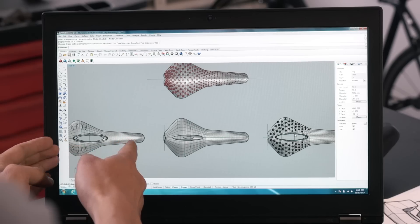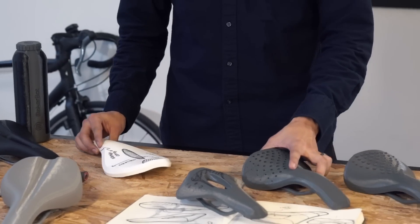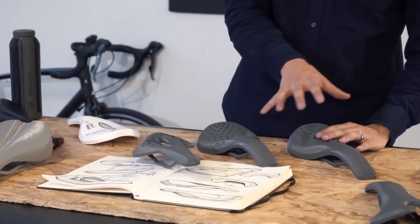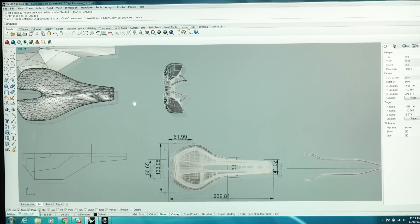I'm able to iterate really fast by having the printer in-house. Instead of waiting one week for each print to turn around, I can have all of these prints in a single week because the printer is going to be working with me as fast as I move.